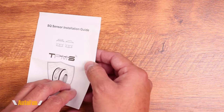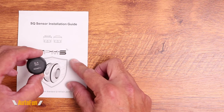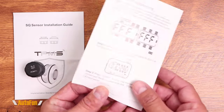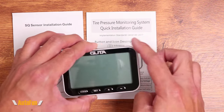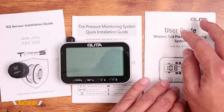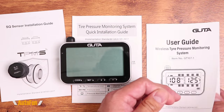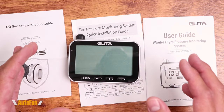They also included three pieces of documentation: a simple two-page installation guide for how to install the sensors, a quick installation guide on how to program and use the display, and a full user guide that goes through all the details of the full capability of this system and what it can do for you.